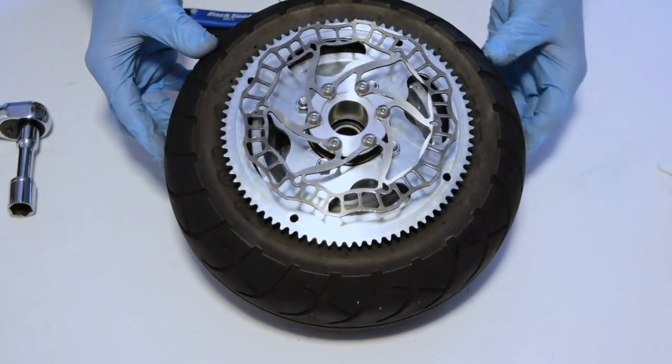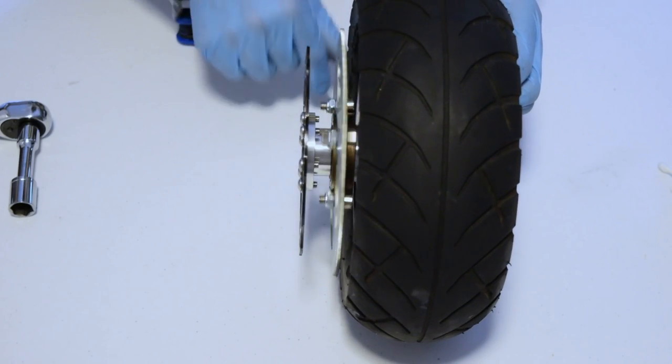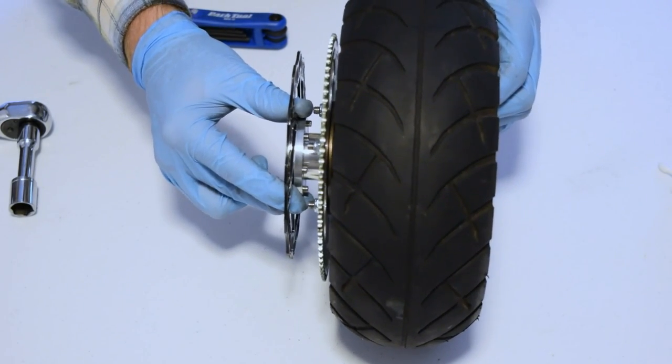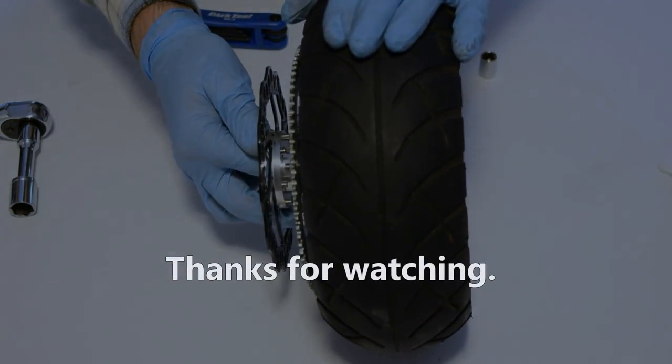At this point you have a completed wheel — everything is mounted on. Your freewheel works, your brake is mounted. All that's left is to reattach this to your go-ped, inflate your tire, and have some fun.